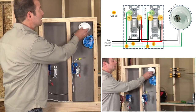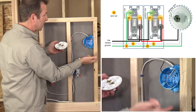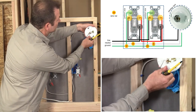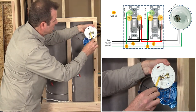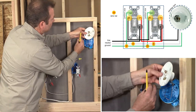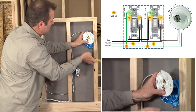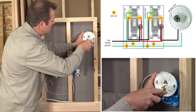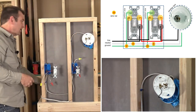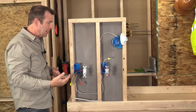The only thing left is to attach my light fixture to the wires. This is a very simple arrangement — I have no ground terminal, so we won't be using our ground wire. All I have to do is connect my white wire to my silver terminal and then connect our black wire to our gold terminal. So there we have every connection made that we need to make the circuit work.